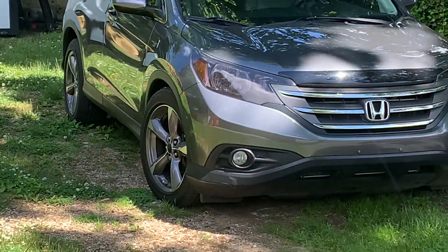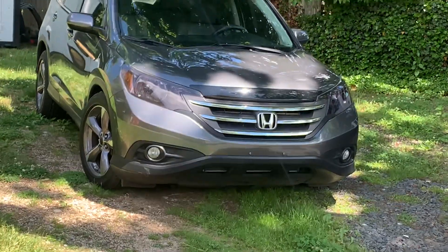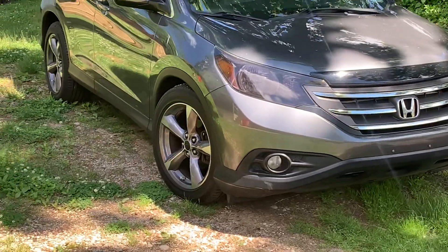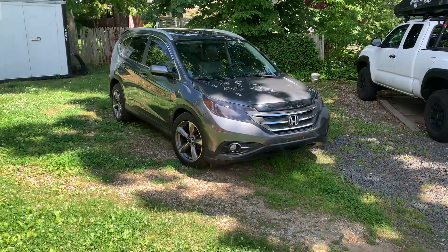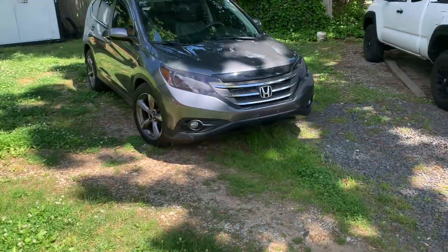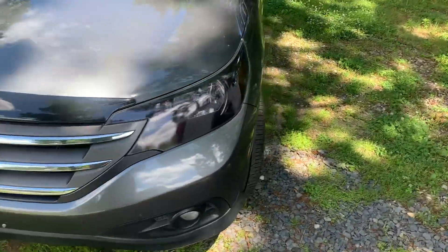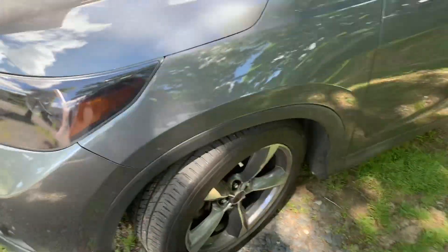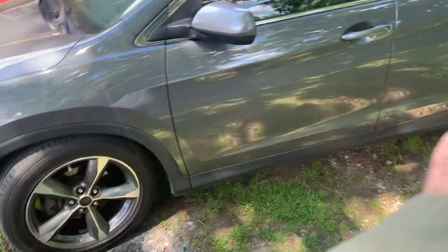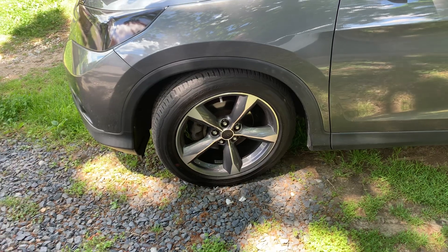All right, we're almost there. I put the lowering coilovers in, but I didn't put them in the back yet — those are going in today. I don't have the front as low as I want it because you're not really going to know how things are until the back gets lowered. But they're in.